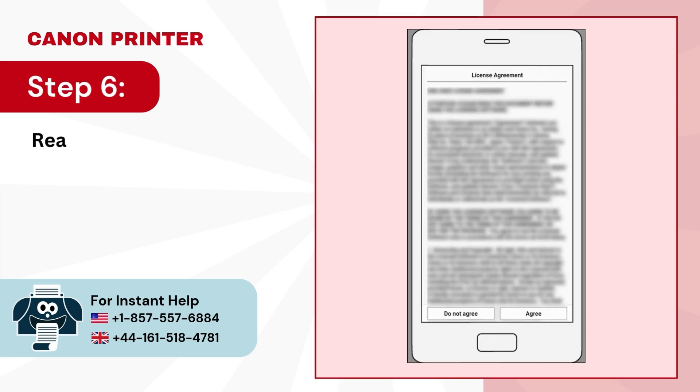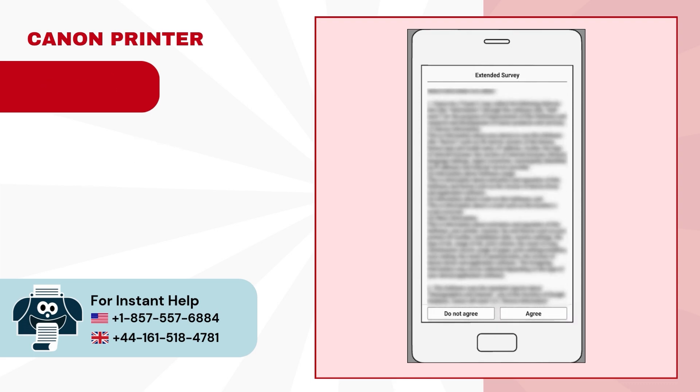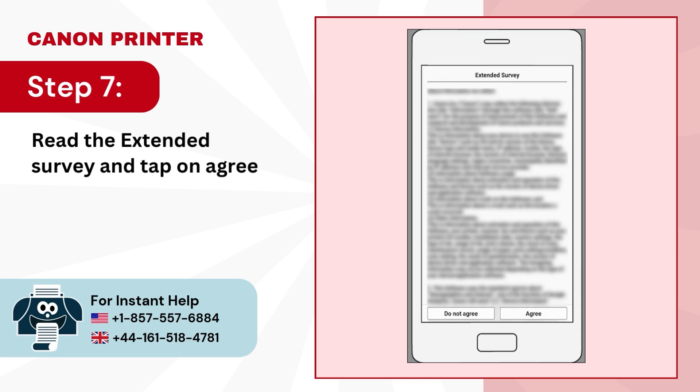Step 6: read the license agreement then tap on agree. Step 7: read the extended survey and tap on agree or disagree.